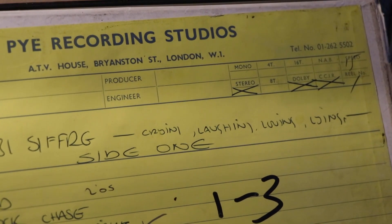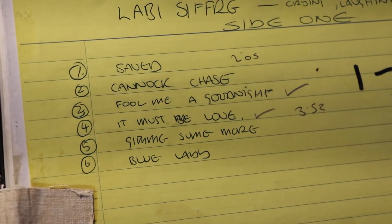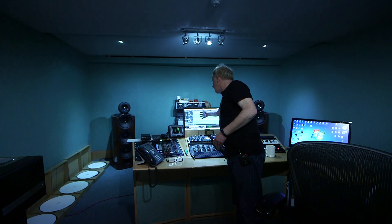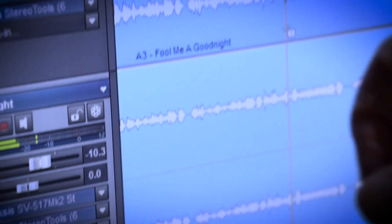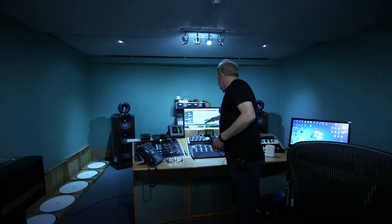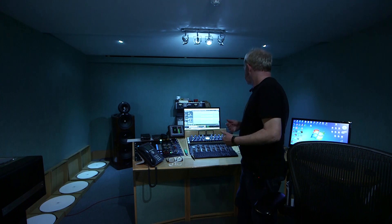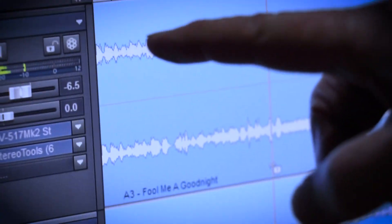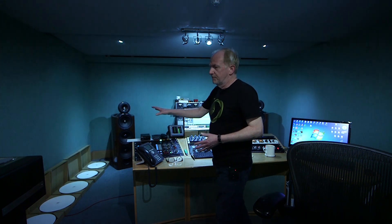In order to cut the record at half speed or normal speed, we need to create two stereo signals coming out from the cutting desk. On the top stream is the program that's actually going to be cut onto the disc, and down here we've got what's called a preview signal. This lower signal is slightly in advance of what's actually going to be cut, and the audio will start here slightly before the other channel. The two signals then come over onto the lathe.